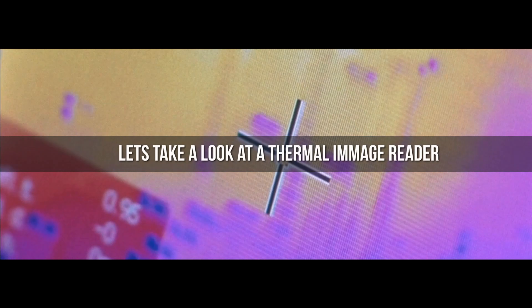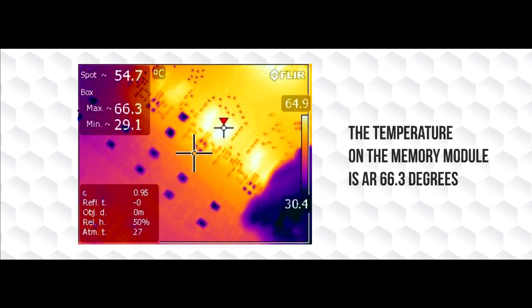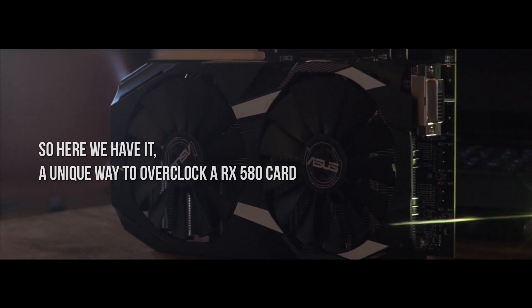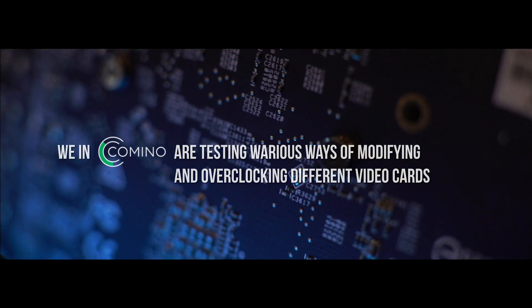Let's take a look at a thermal image reader to find out how the card is performing. The GPU is at 68 degrees Celsius and the temperature on the memory module is 66.3 degrees. So here we have it: a unique way to overclock an RX 580 card from ASUS. We are testing various ways of modifying and overclocking different video cards to create the most efficient system we can.